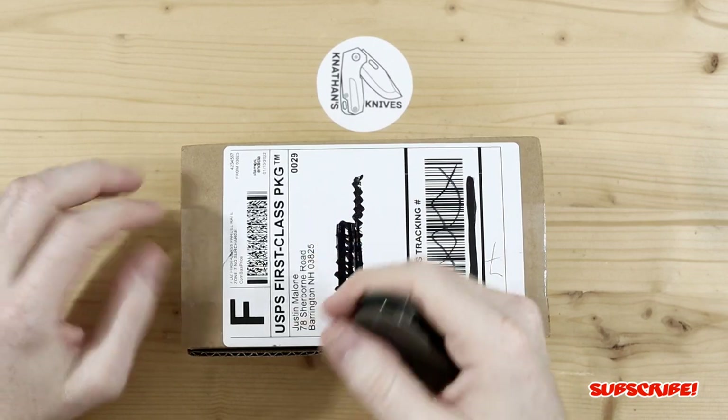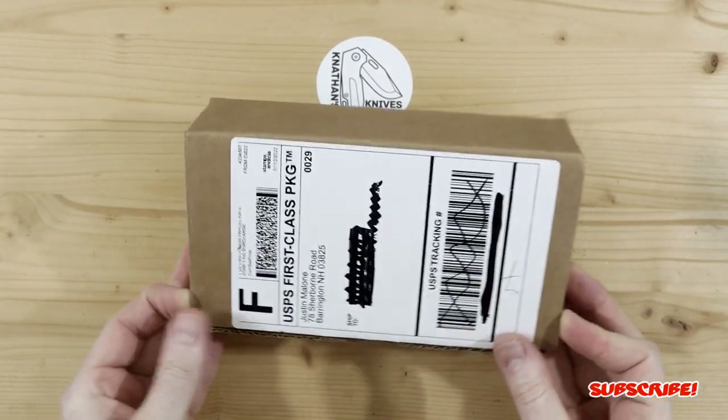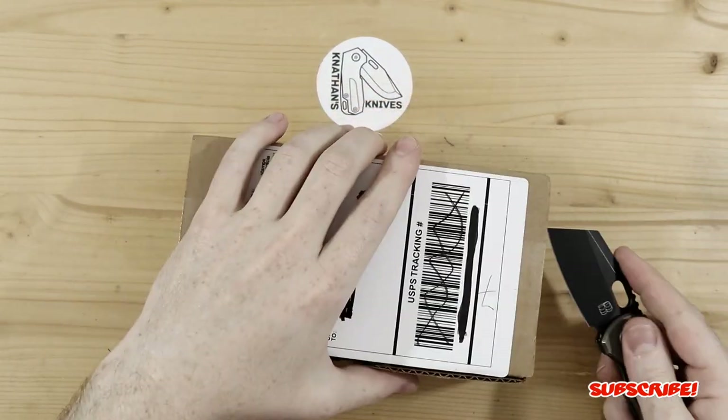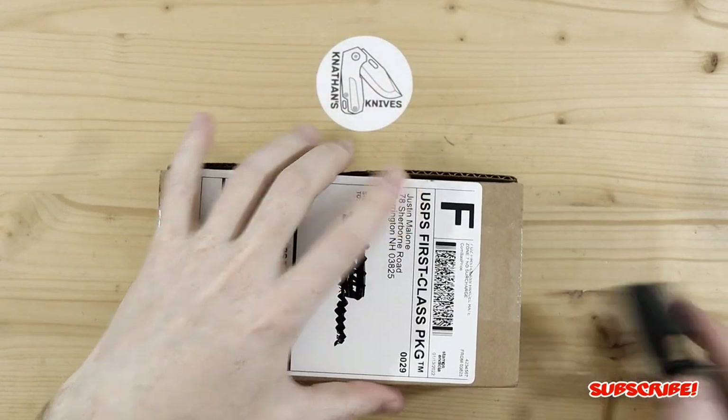I'll leave a link up in the corner if you guys want to check it out. But here is the... Oh, I'm so excited I forgot to cut the edges of the box where it's taped.